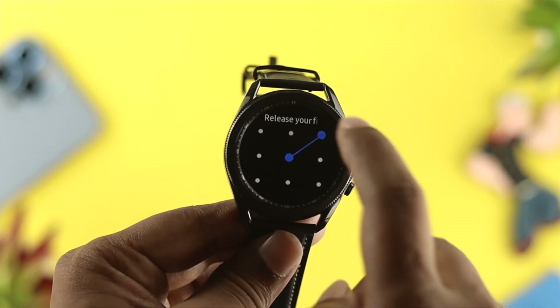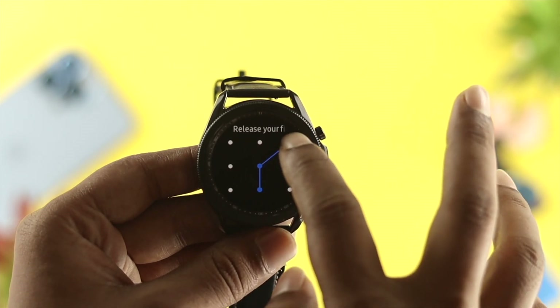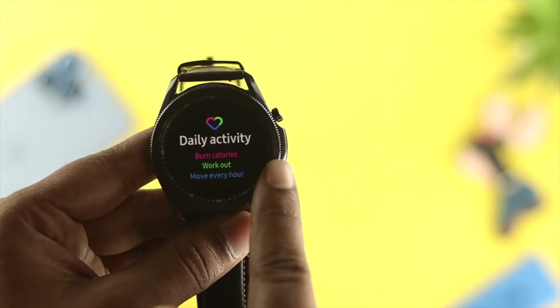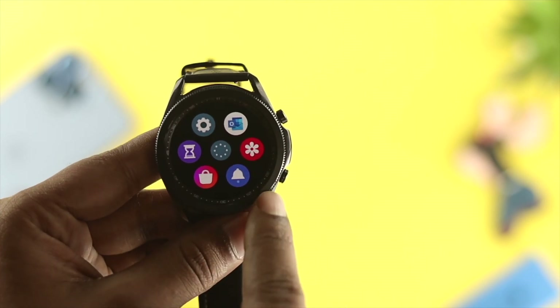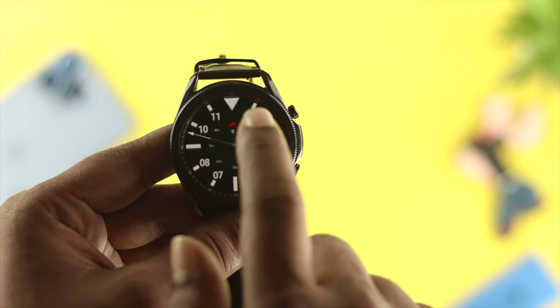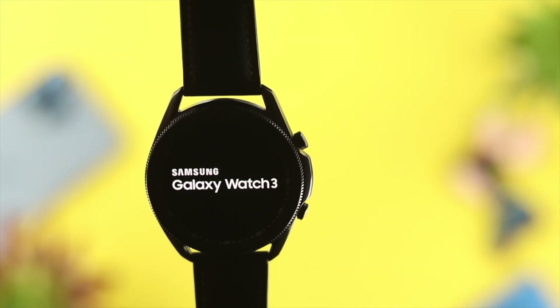Hi there! If you have significant issues with your Samsung Galaxy Watch 3 — let's say you forgot your pattern, pin, or password and you can no longer unlock it, or if your Samsung watch is getting slow, touch is not working, watch is frozen, or some features don't work, or if you want to sell your watch — you might want to know how you can reset your Samsung Galaxy Watch 3.